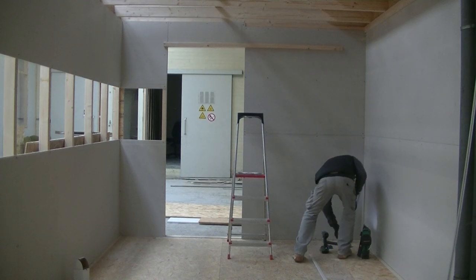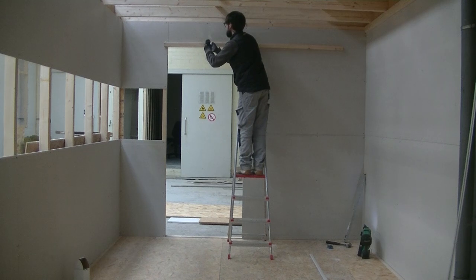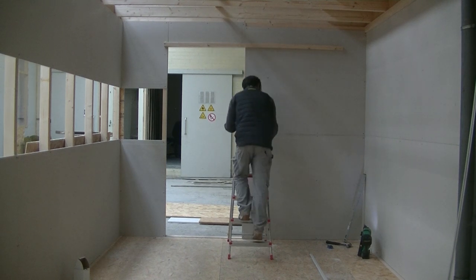Hi everybody, welcome back. In this episode I'm building a sliding door. These are lightweight and made from a thin sheet of OSB. Plywood would also work here.